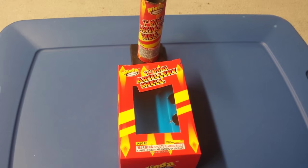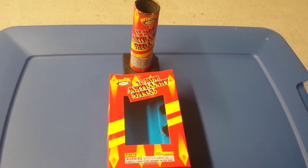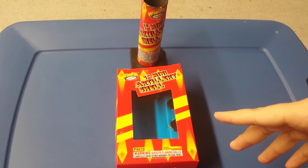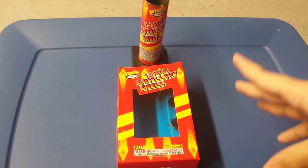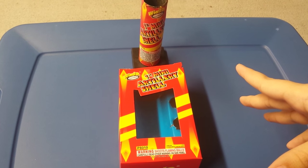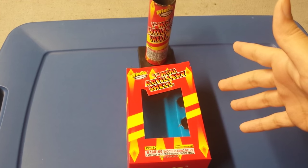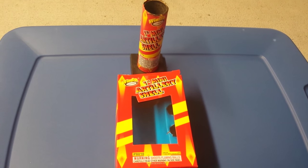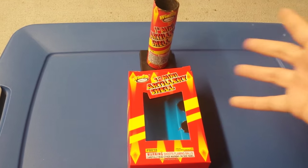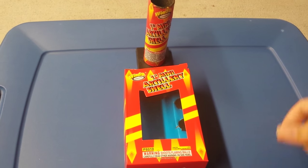Getting back to the demo — I demoed the whole entire kit, which was six shells. I definitely believe that these shells are just much better than the mini copperheads that I purchased last year from Phantom. I mean, they blow them out of the water. These things are just amazing — they're probably the best mini shells I've ever seen.